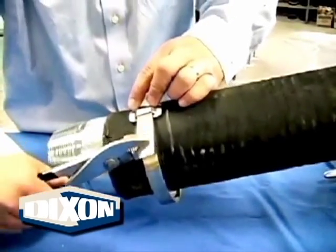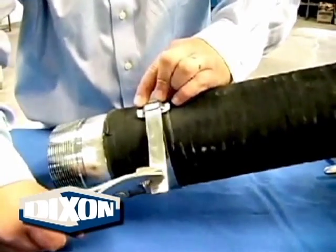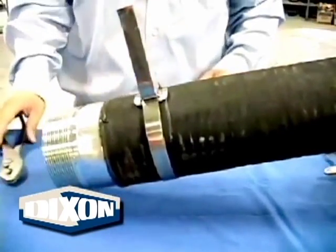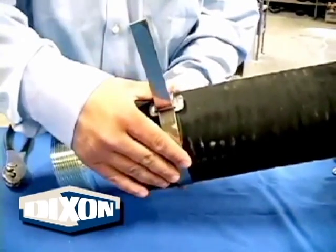Pull the free end of the strap as tight as possible with the pliers. Bend the strap free end up and slightly over the buckle. This will prevent the strap from sliding out from under the buckle while the clamp is being moved into place for proper installation.